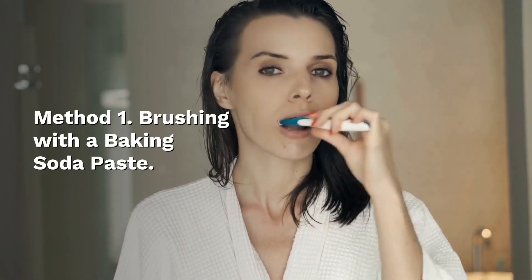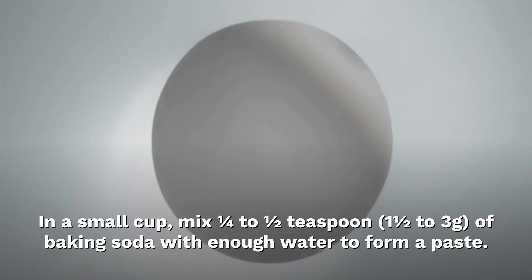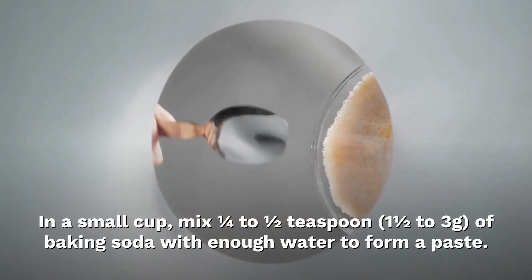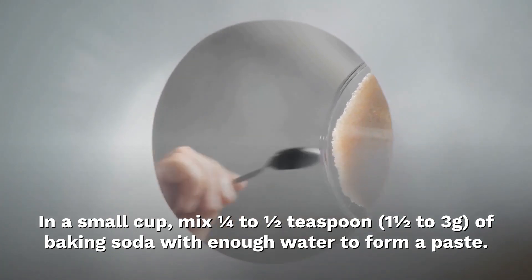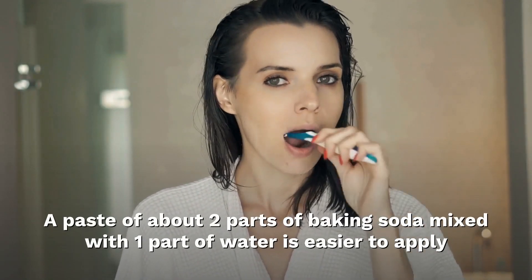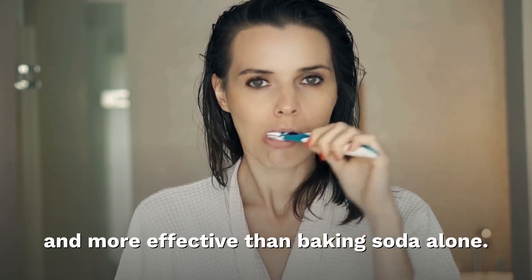Method 1: Brushing with a baking soda paste. Mix together baking soda and water. In a small cup, mix one quarter to one half teaspoon — one and a half to three grams — of baking soda with enough water to form a paste. A paste of about two parts baking soda mixed with one part water is easier to apply and more effective than baking soda alone.